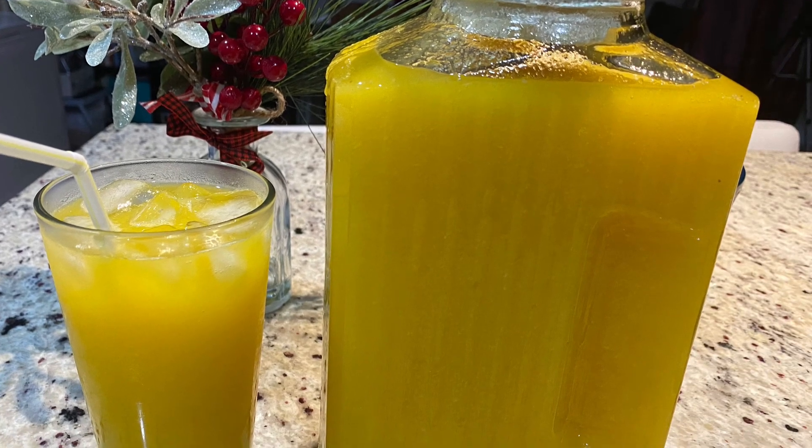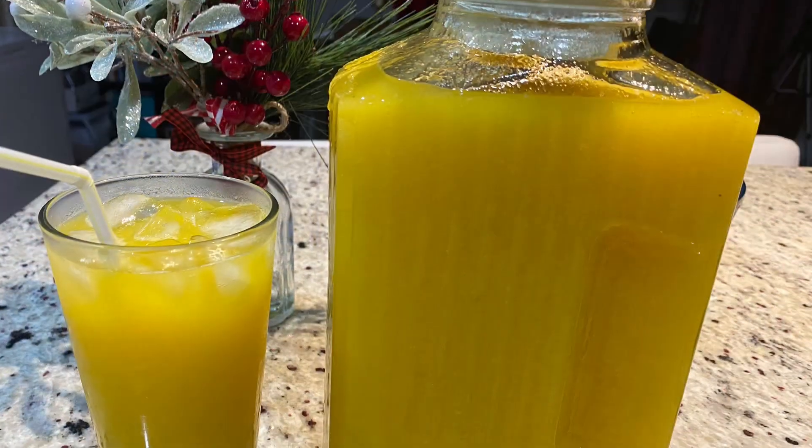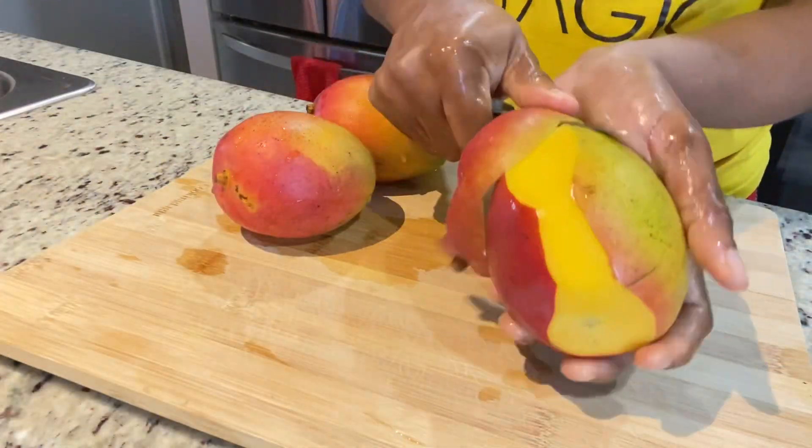Hey, my beautiful friends, welcome back to my channel! Today we are going to be making some more juice — mango, pineapple, and ginger. So stay tuned. Right here I have some mangoes and I am going to peel them.